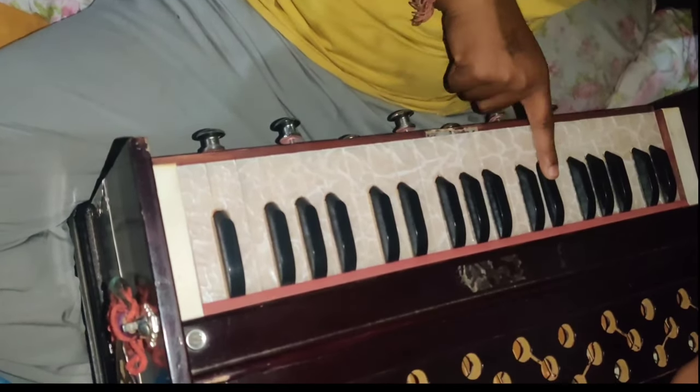First of all, we have to make a note that this is our first finger. And this will be like this.